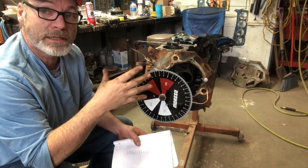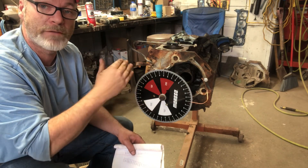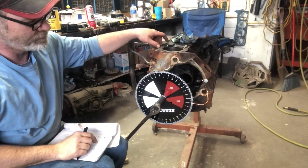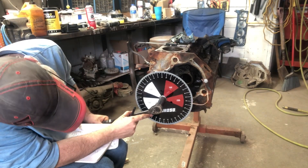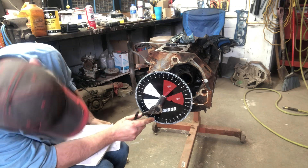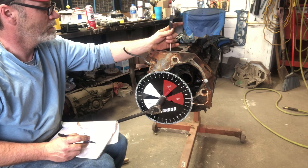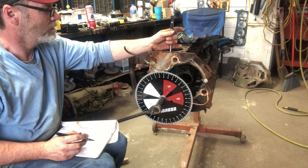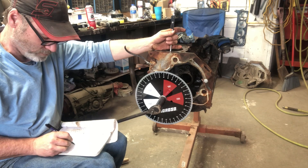Got all my measurements written down going with the piston in the standard way, then I flip the piston. Now I'm going to go through and measure every 10 degrees with it flipped. So I'm going through and measuring this thing, and what I'm seeing so far is about 30 thousandths or so difference in a certain spot in the sweep. But I'm writing it all down and we'll talk about it in just a minute.